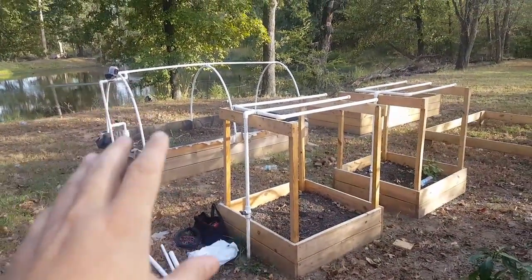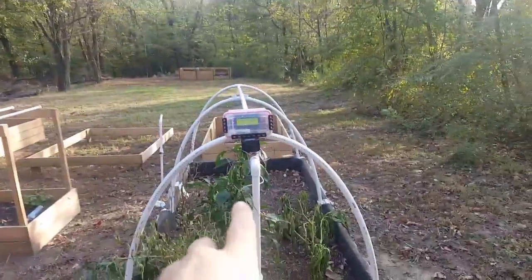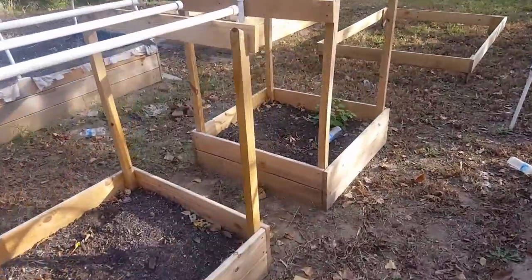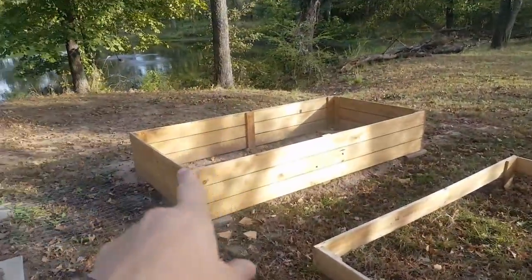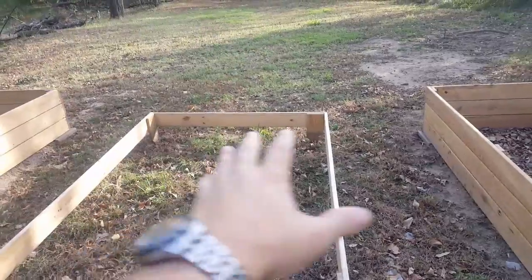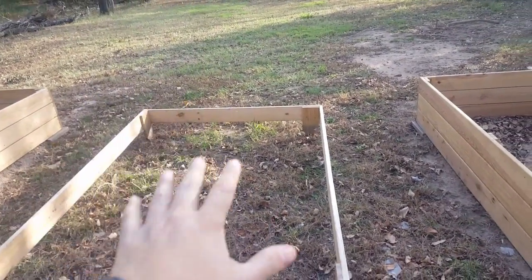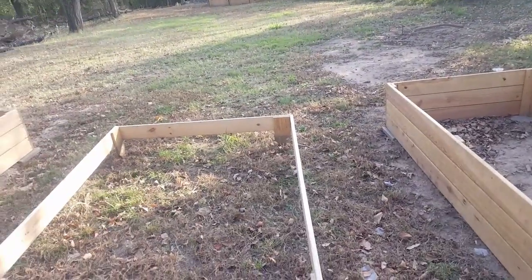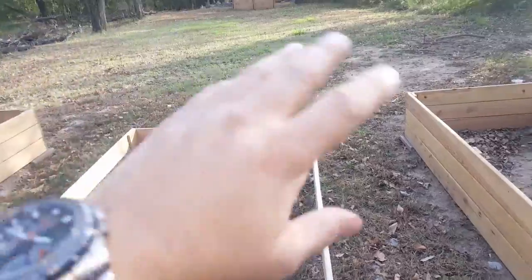The idea is to have that one open first, shut down, then open this one second, shut down. The potato planter boxes will be third, and then that one will be fourth, that one fifth. If I put another one of these boxes here, that would be the sixth. And then I'll have two of these — one there and one over there — for watermelons and anything that grows on the ground: cucumbers, et cetera.